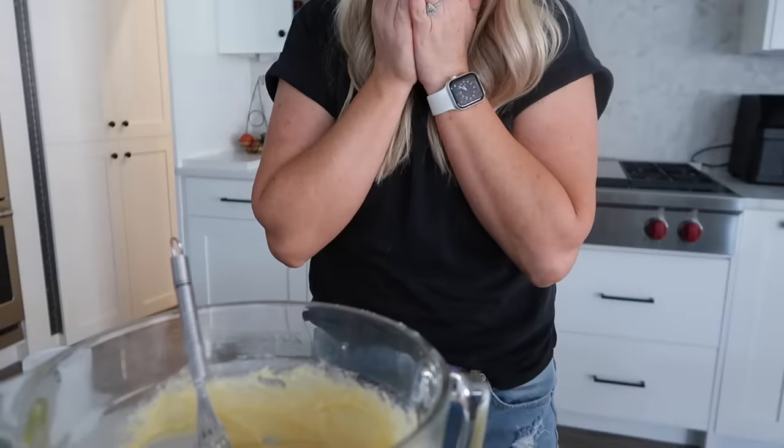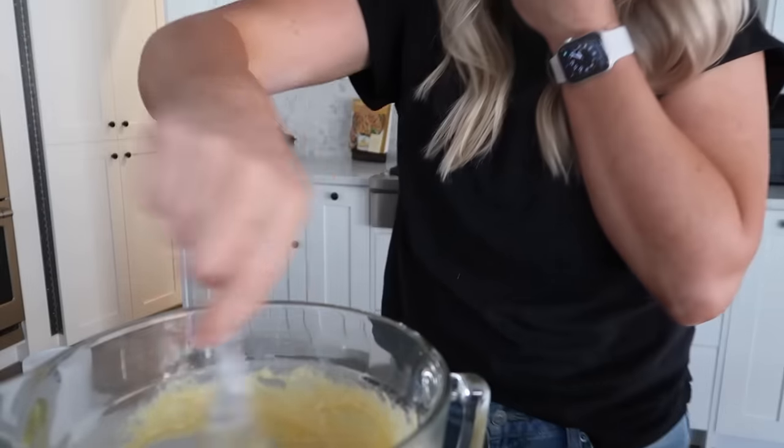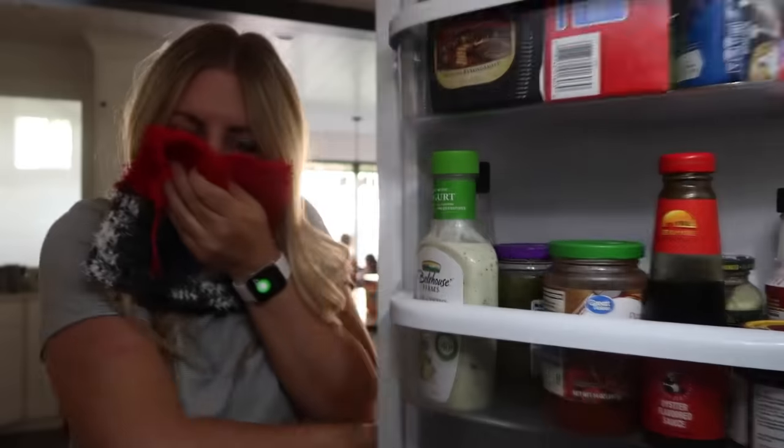The last few months have been a little bit hard making food for you guys. It stinks so bad. But it's all for a very good reason.